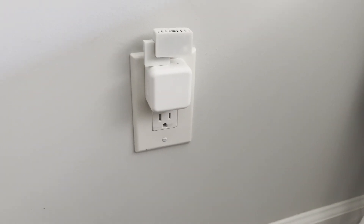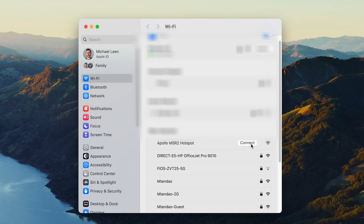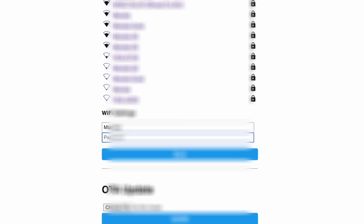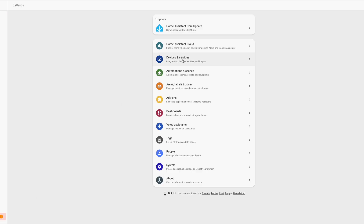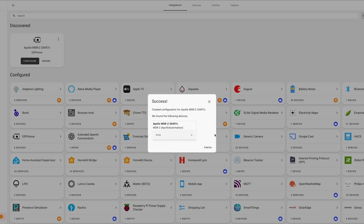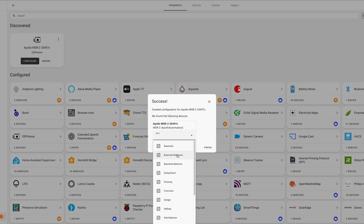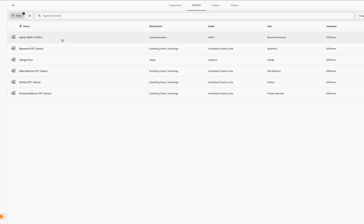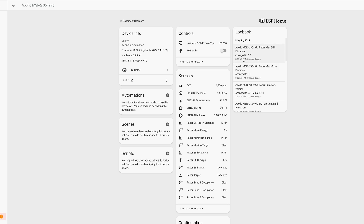Setting up the sensor and adding it to Home Assistant is super quick and easy. Plug the sensor into a power brick, then connect to the device's Wi-Fi network from your phone or computer. A pop-up screen allows you to select your home's Wi-Fi network. After entering your Wi-Fi password, open Home Assistant and go to the devices and services page. The sensor should be auto-discovered by ESPHome and Home Assistant. Click configure, then submit, and the device is added to the ESPHome integration and ready for use in your home automations. All this can be done in about a minute.